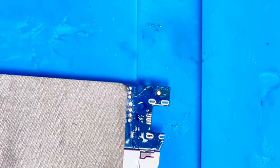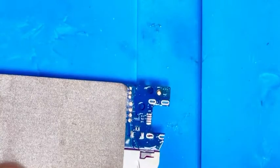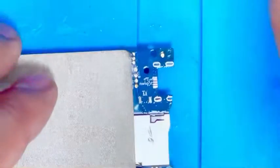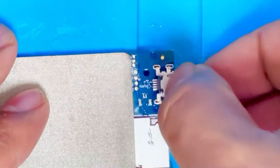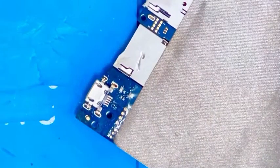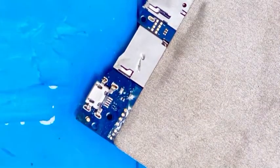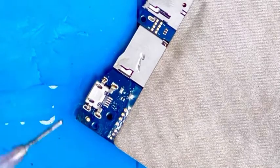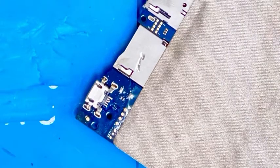We are going to use the new charging port. Anything that matches the previous one you can use — there is no specific model requirement. Whatever matches the previous charging port, you can use it. This one matches this tablet, so we are going to use this one.